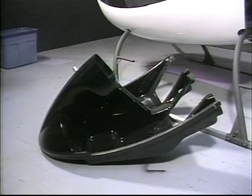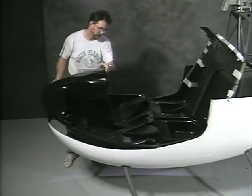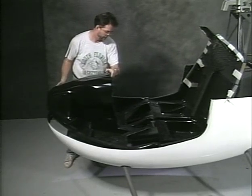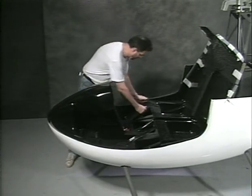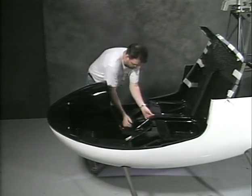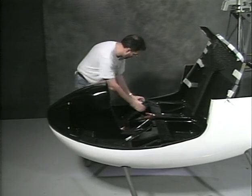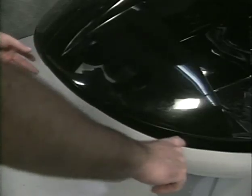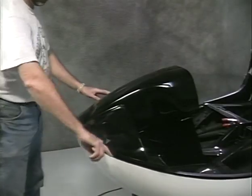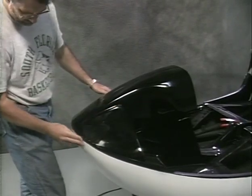This is the floor pan as received from RotorWay. Set the floor pan on the airframe. Pull the floor pan forward by holding the seat back against the one-inch cross tube to make the tub fit snug against the floor pan.